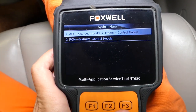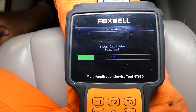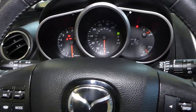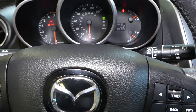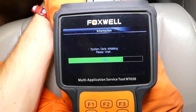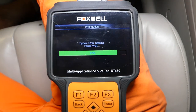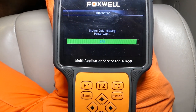Once we select ABS, it will take a little bit of time to load. When diagnosing your ABS traction control module, you may notice lights flickering on the dash — ABS, brake, traction control light — this is normal, because the computer is communicating with the traction control computer. It's telling us it's active now, and you can see it's close to 90% loaded.